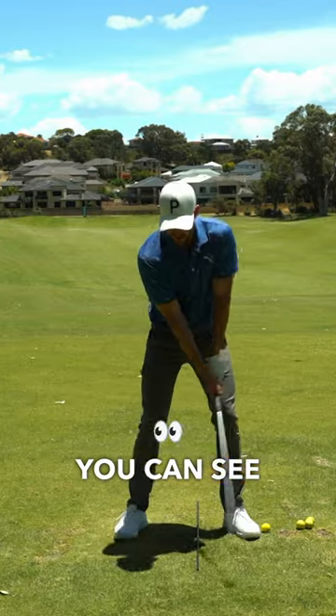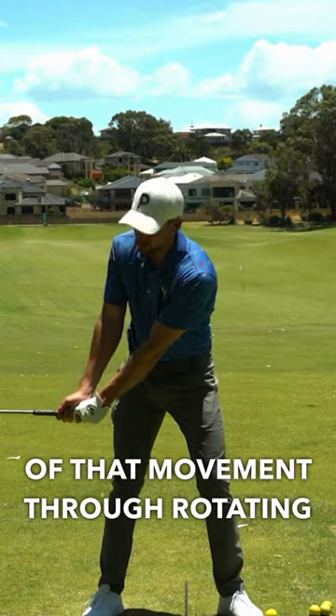You can see my chest has facilitated a little bit of that movement through rotating in the backswing.